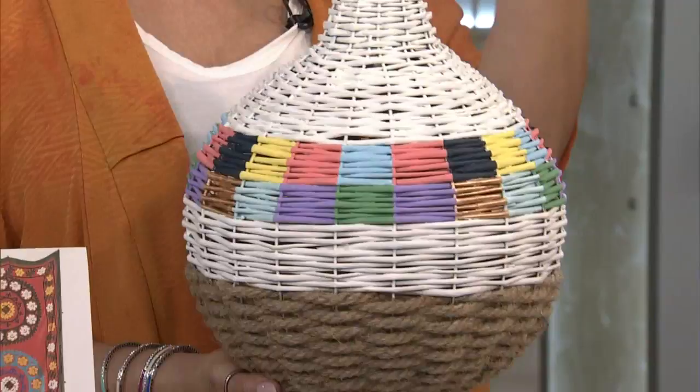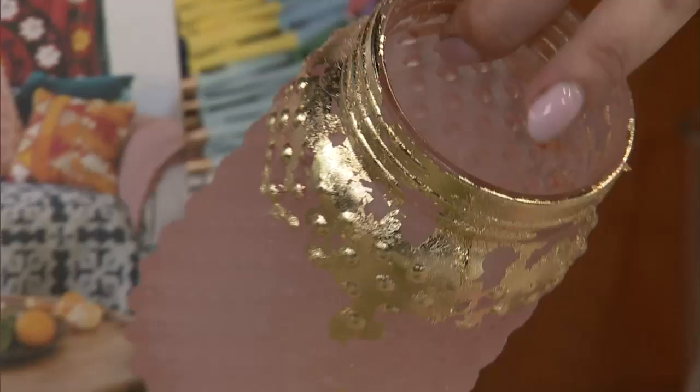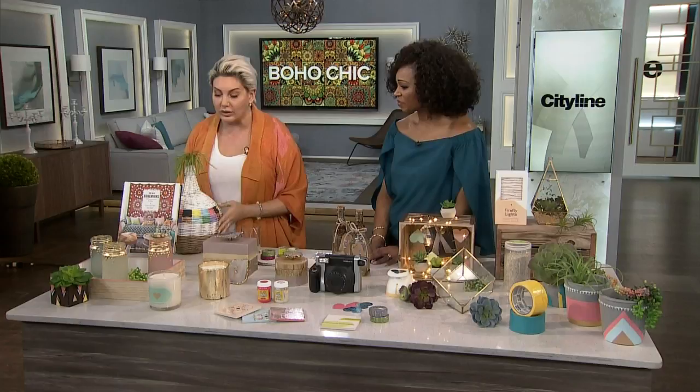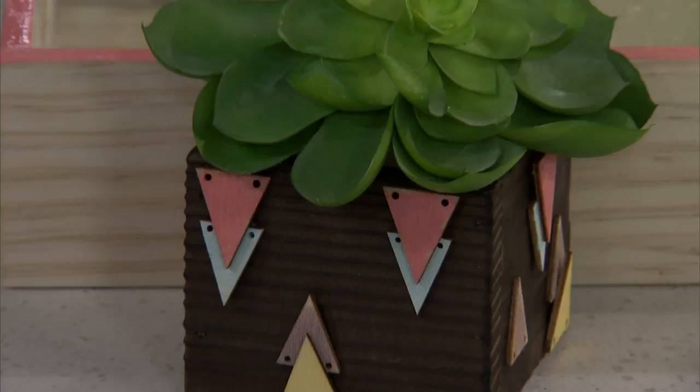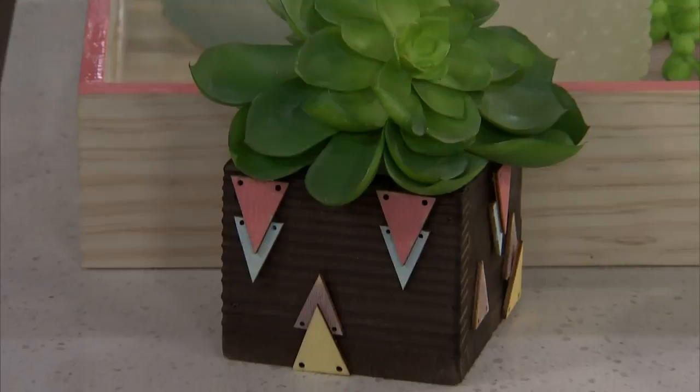Gold leafing is another big one. These were actually jars made for Easter, so they were on sale. Just put a little bit of the sticky stuff down, roll the gold leaf around, and you could pop in a tea light. I also updated a little box by painting wood stickers on the front. You can see how it's about taking a lot of what you already have.